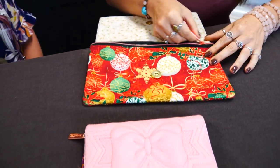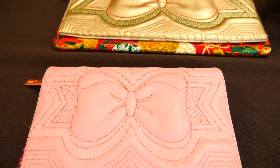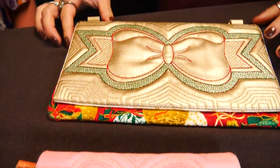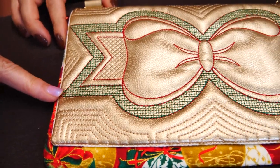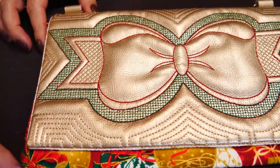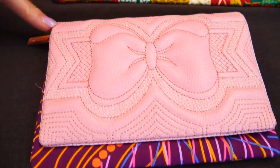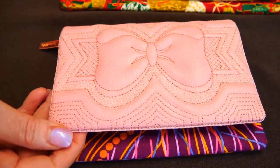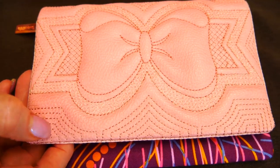So trapunto is a form of embroidery. This is our trapunto bow clutch. Because we've used Christmas colours it tends to make it look Christmassy, along with the Christmas fabric. But this pretty little one shows that it doesn't have to be Christmassy — it would make a really lovely purse for a wedding, really nice for a wedding.